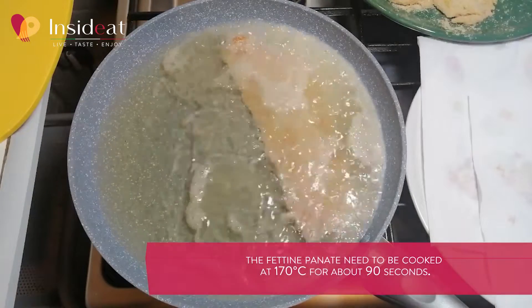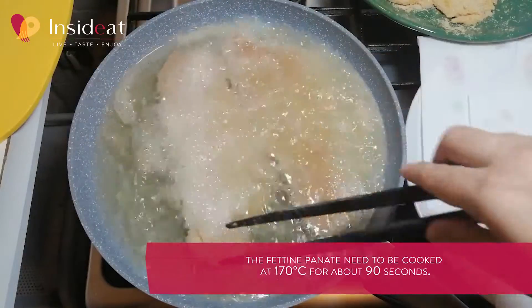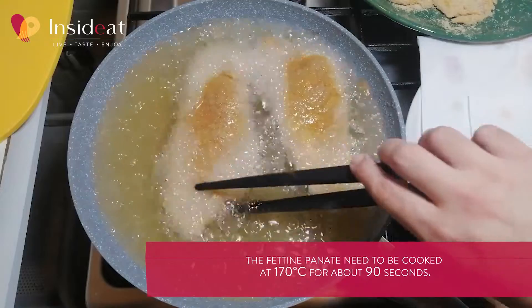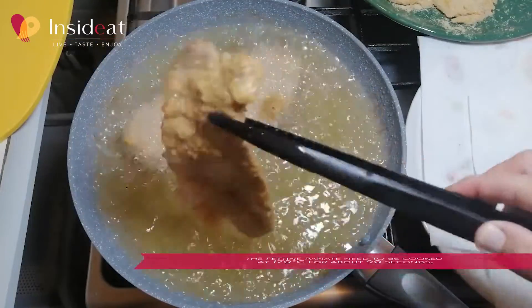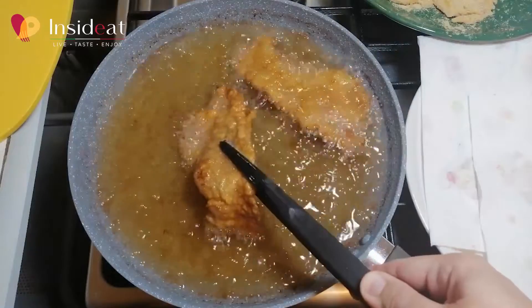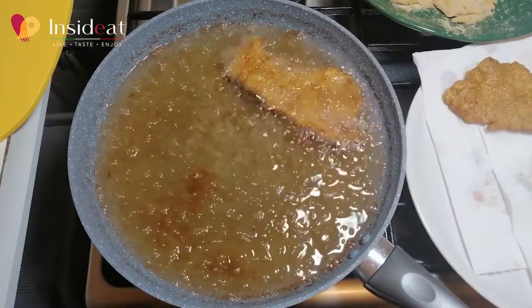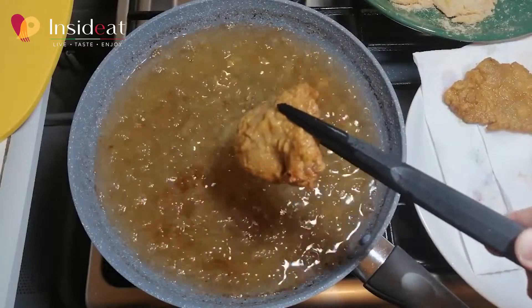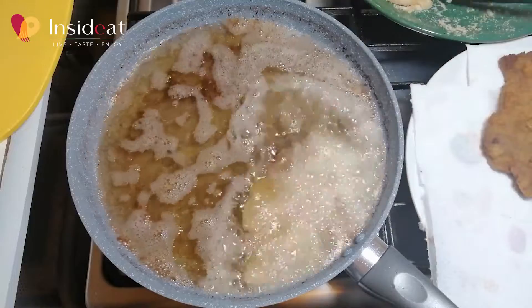First fry the fettine panate — put a maximum of two at a time so as not to lower the temperature of the oil too much. They will be ready in about 90 seconds. Turn them from time to time until the breading is crunchy and the meat inside is cooked. Dry them with some paper towels.